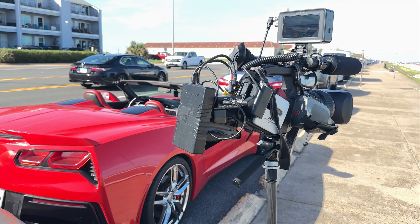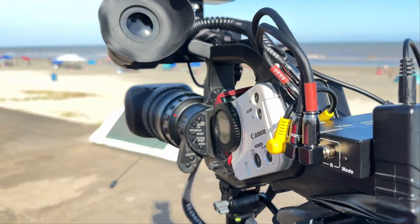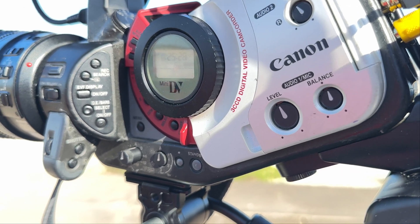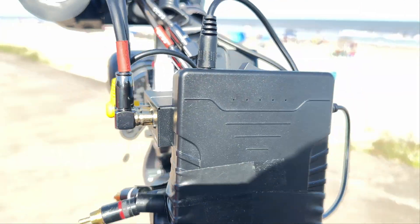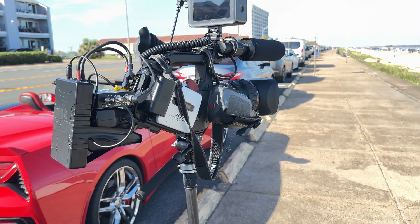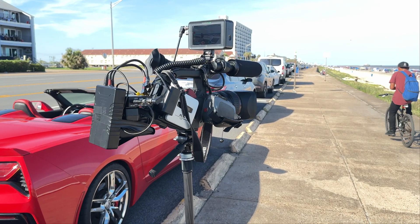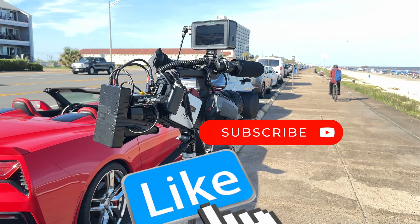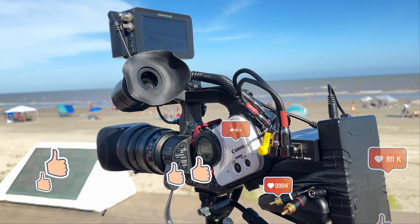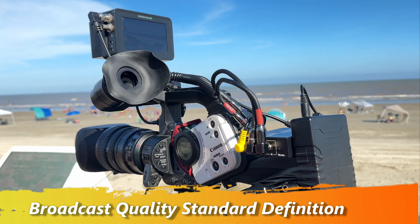And so there you have it. I tried to upscale and tapeless modify my Canon XL1S, and it was very disappointing. Sometimes you learn what not to do, and so I will not be using my real-time video processor to upscale in the future. If you found this interesting, please hit the like button and subscribe to my channel — thank you for watching. I'll see you next time.